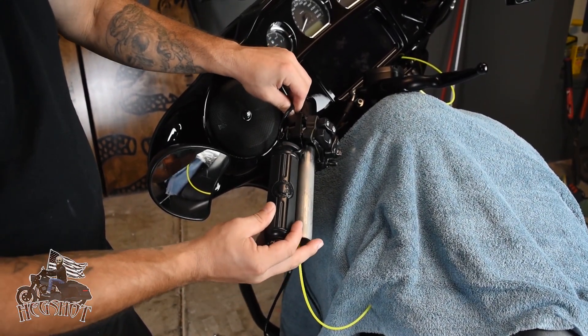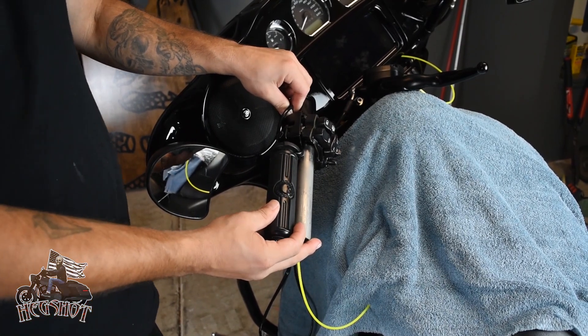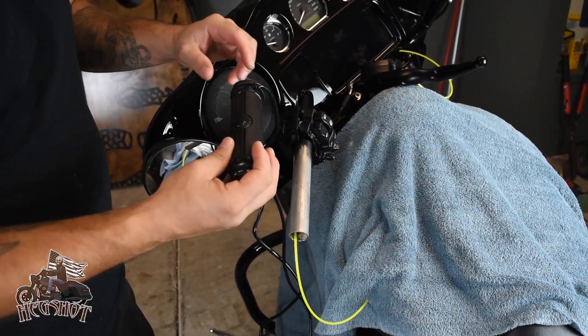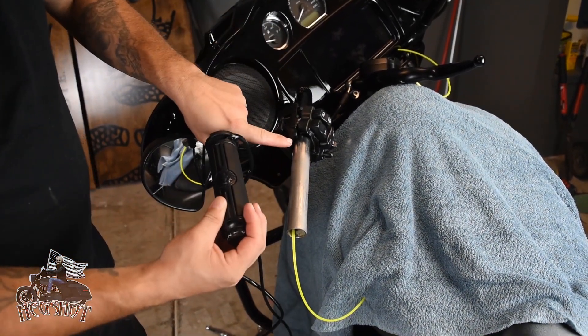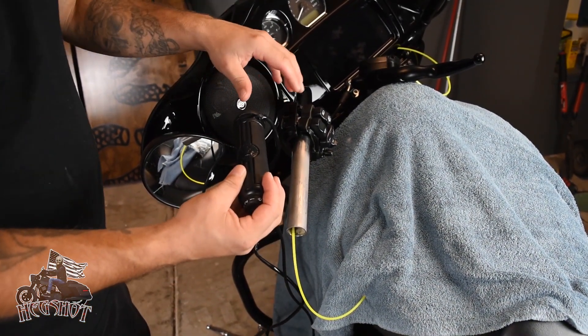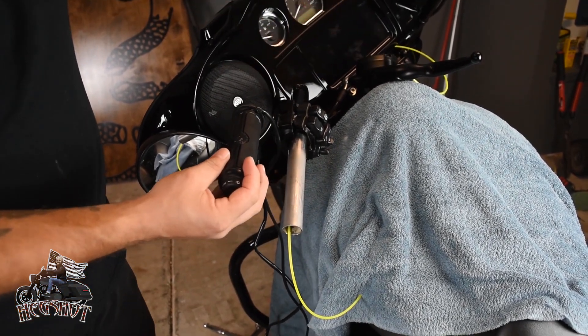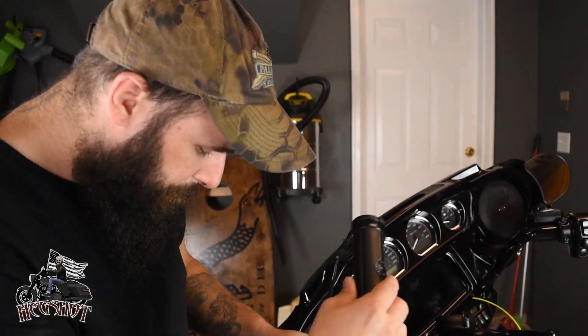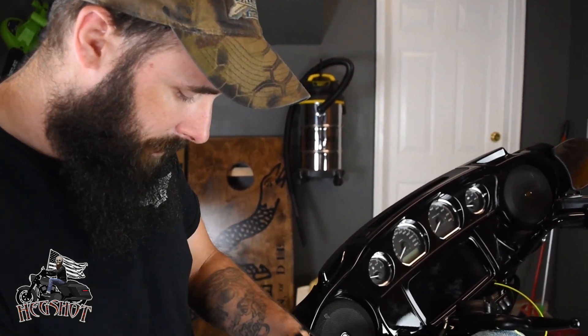The wire running around the housing I can almost deal with, although I don't like it. John Maxwell did a great video where you can notch out the housing with a Dremel, make it look good, and run it through the bars. I'm not going to do that, but there's also another problem.